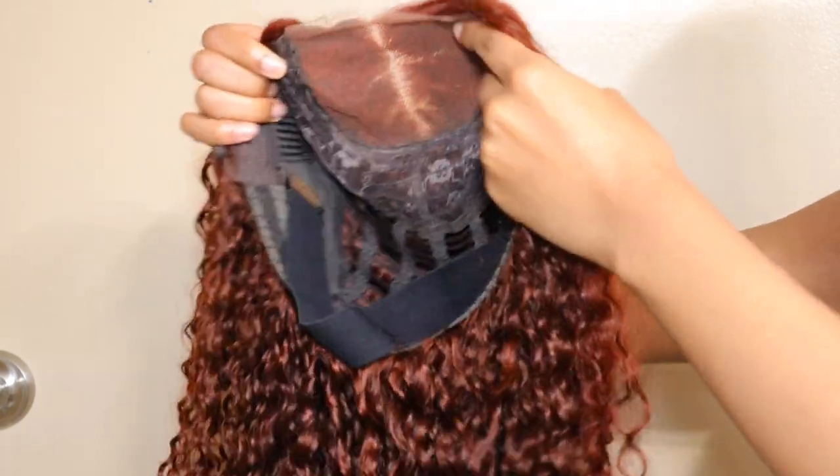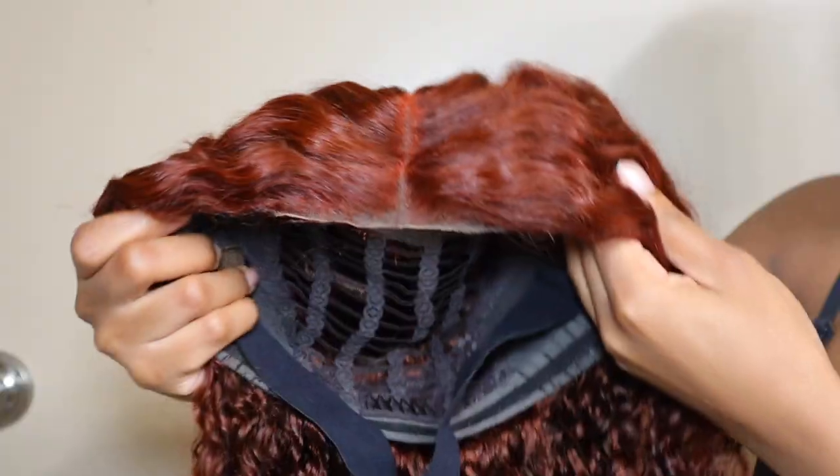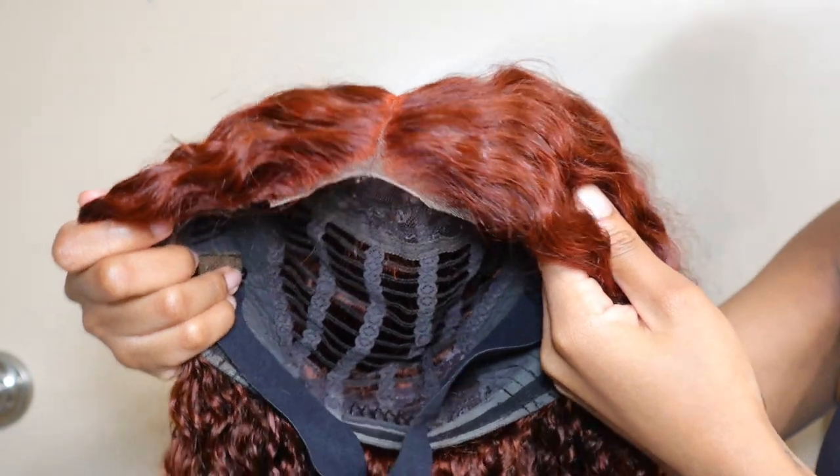Hey y'all, welcome back to my channel! In today's video I'm going to be partnering with Unis Hair — they sent me over this Unis Air wig, their new Air Wig to show you guys.